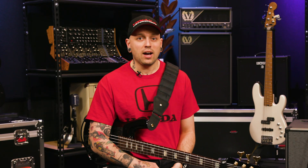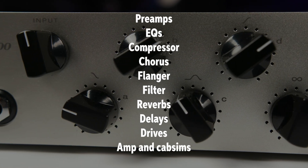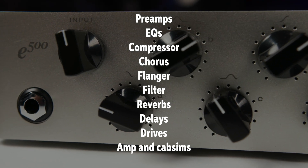Besides working as just a regular amp, the main feature of the E500 is the built-in effects processing. You have preamps, EQs, compressor, chorus, flanger, filter, reverbs, delays, drives, plus the amp and cab sims.